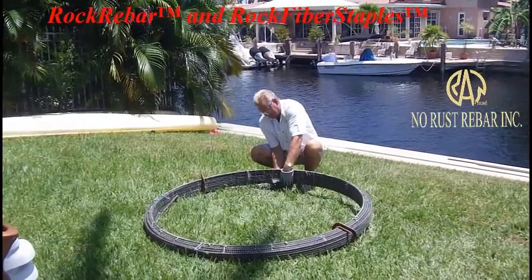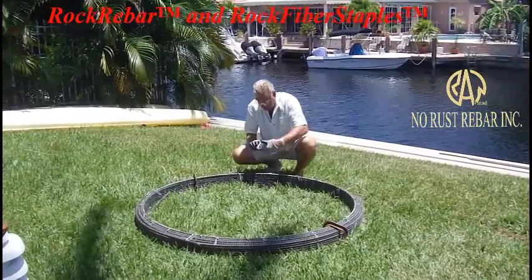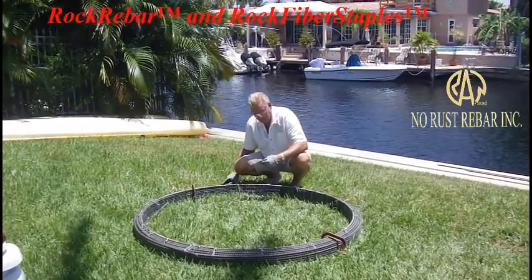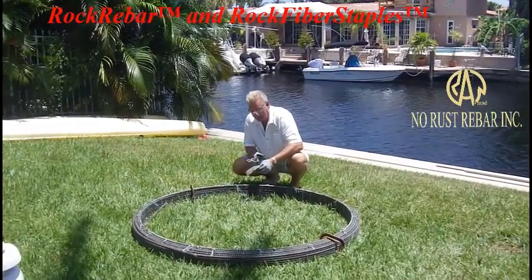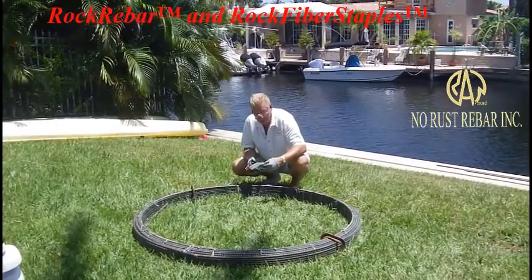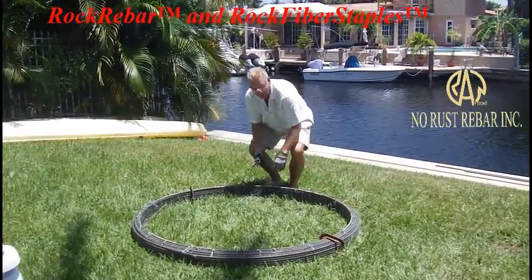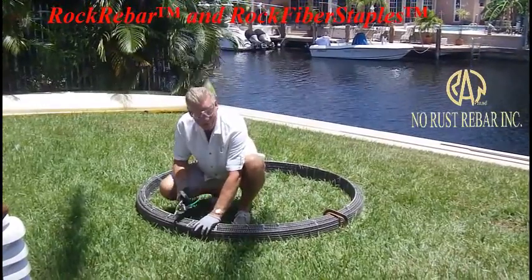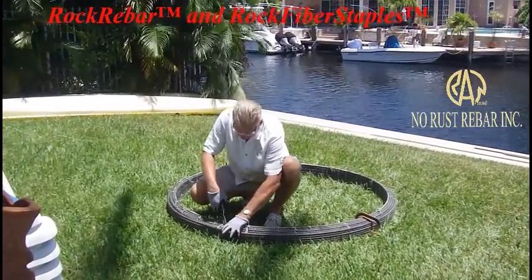Let's check what this says weight-wise. This one was 64.80 kilos - so 130 pounds. I rolled it out here by myself. This is a 12 millimeter rock rebar. You always stand in the middle when you cut it because it does not want to be coiled.